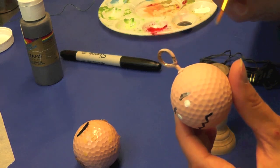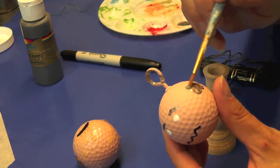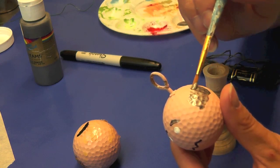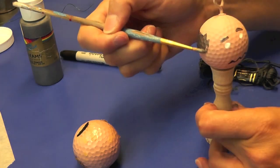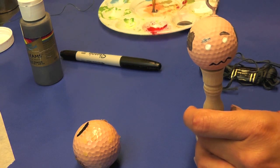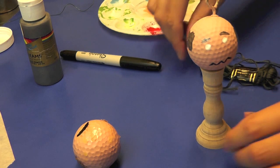Then I'm gonna go around the hairline where I want the hair to be. You can certainly make the hair anywhere you want — I'm just kind of going around so he's kind of bald, because bald is beautiful. You can leave it like that, or you can do the embroidery floss which I like to do because it gives it a little extra texture.